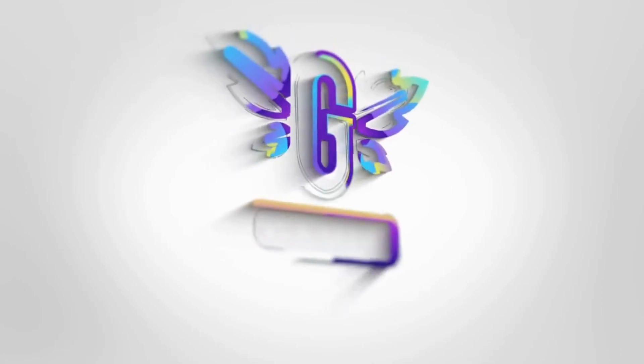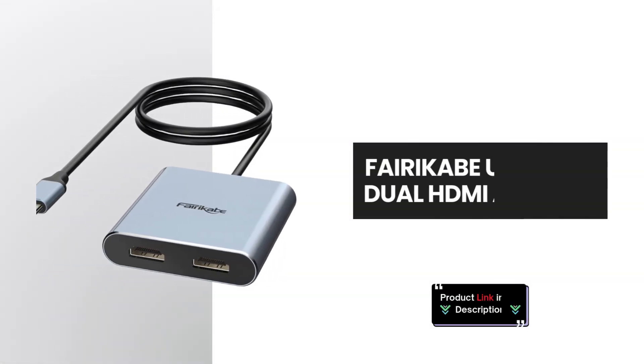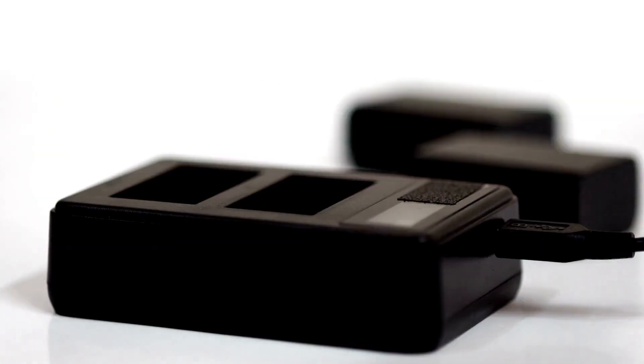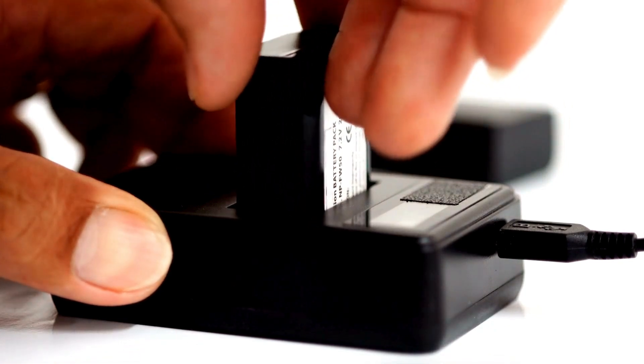Welcome back to the channel. We're diving into the FairyCave USB-C to Dual HDMI Adapter, a powerful tool that allows you to extend your laptop's display. Let's break down its features and see why it's a must-have for multitaskers.